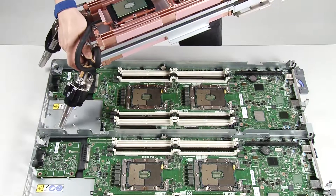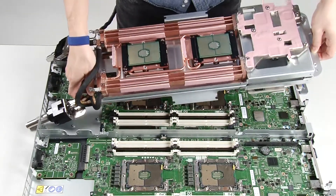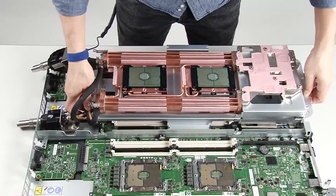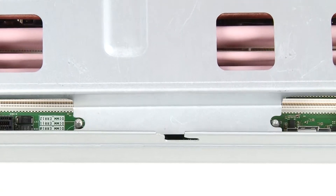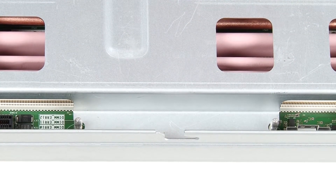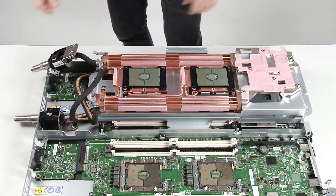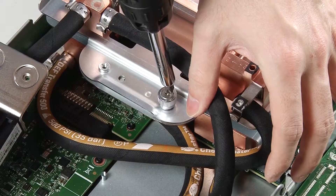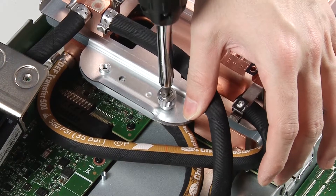While holding the water loop with both hands, angle rear downward and insert the quick connect tip through the opening in the rear of the tray. Align the water loop with two M.2 backplane guide pins on the system board. Gently lower the water loop onto the system board and ensure it is seated firmly. Loosen two captive thumb screws located at each end of the water loop carrier.